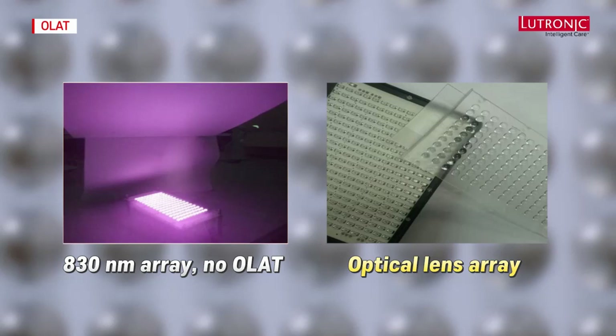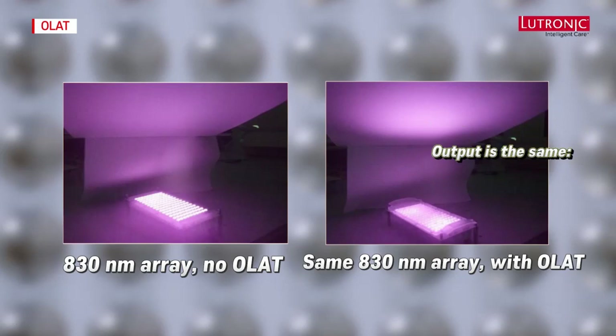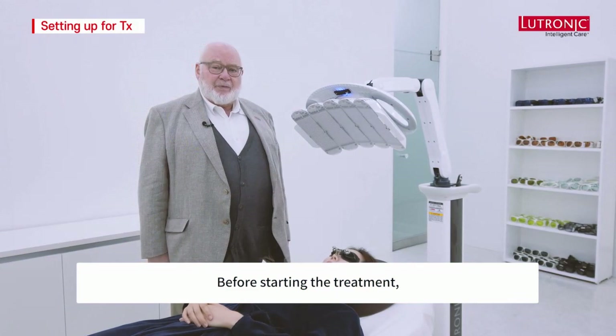When the optical lens array is in place, you can see that the output is the same but the intensity at the target is dramatically increased, thereby increasing clinical efficacy. The optical lens array is an optically clear plate with many small lenses embossed in it, exactly aligned with each LED.